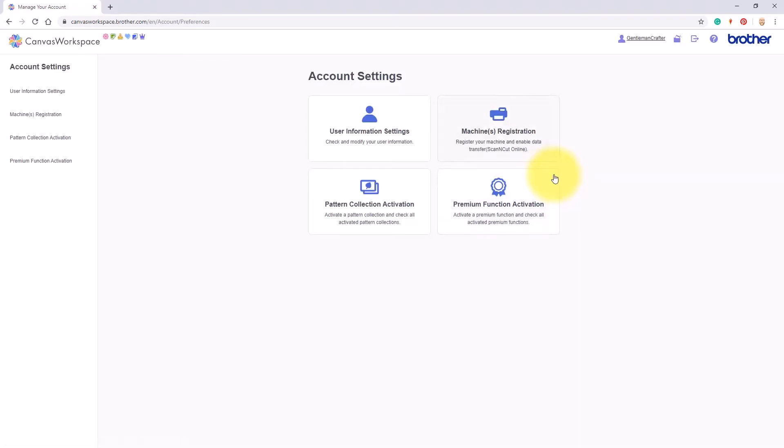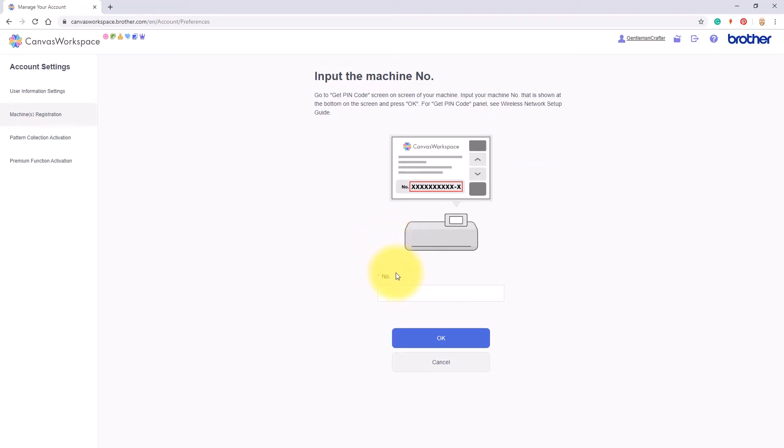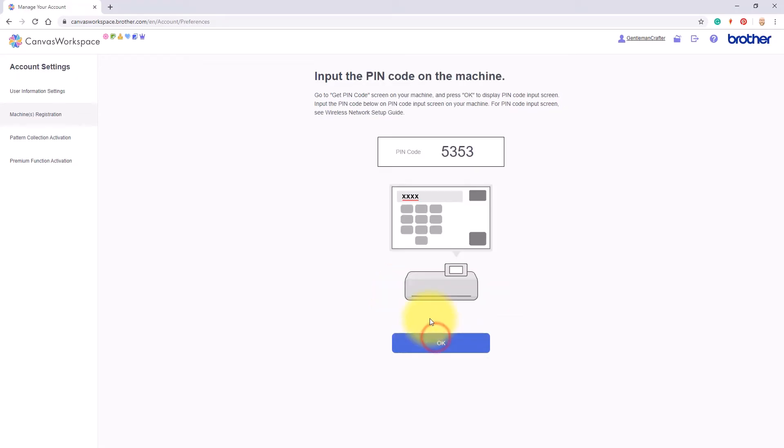Then I will click on my account. Next, I will click on the icon saying Machine Registration. This will show me a list of machines that I currently have registered — I can see my CM900 machine here already. Now I click on Register a new machine and I will type in the machine number that I copied from the Scan and Cut machine's screen. After typing in that number, I will click on OK.